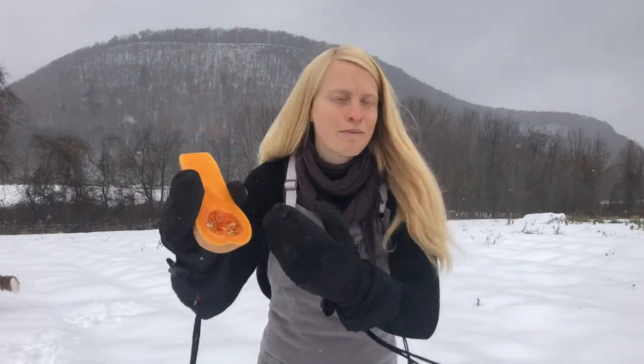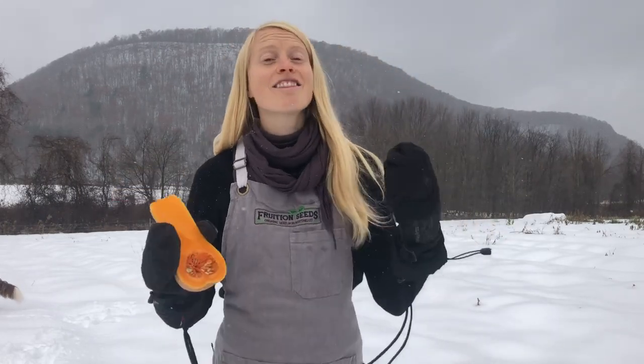People ask me all the time if they can save their seeds that they're scooping out as they're eating their winter squash all winter long. And friends, I love to save seed and I love to share that passion with other people, and it breaks my heart to tell you: resist saving the seeds of the squash that you're scooping all winter long. You're better off eating them, and here is why.